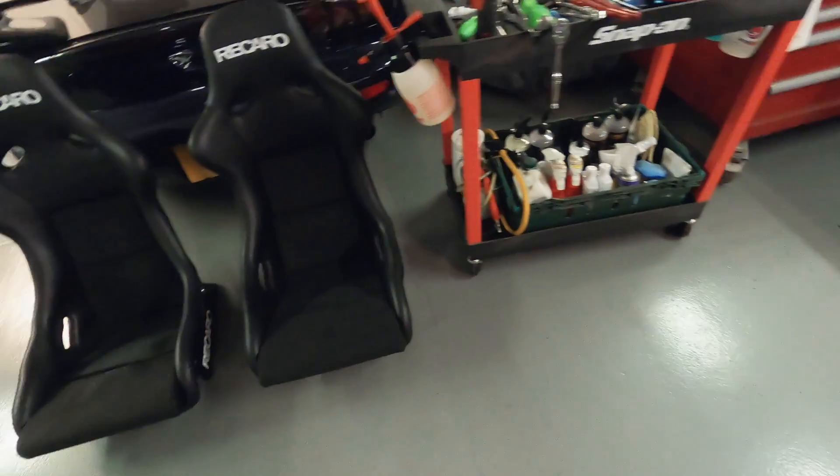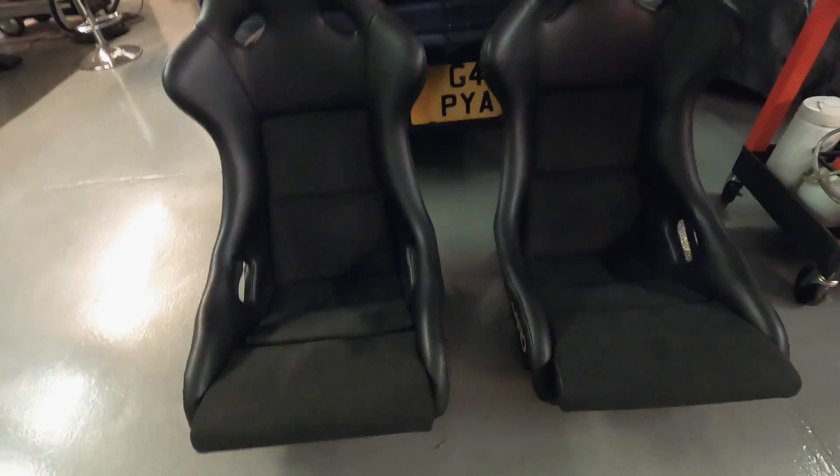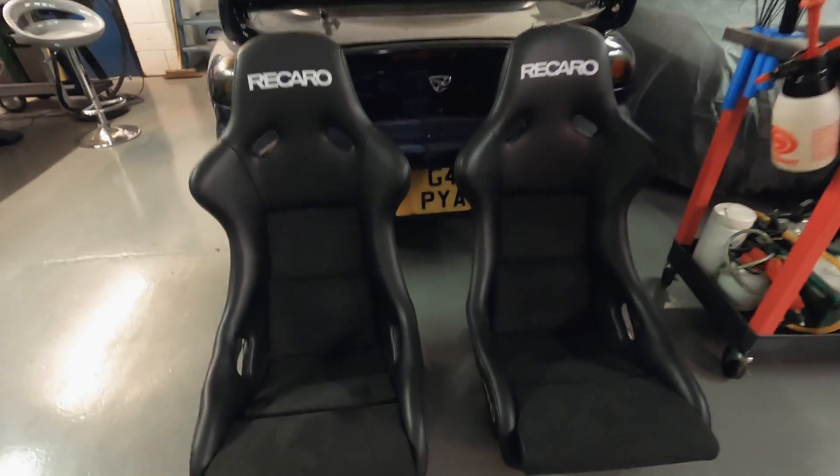I've also bought a set of Paro pole positions. A friend of mine went to do some work on a customer's car and ended up seeing those in one of the back office areas. He mentioned they were for sale. I pretended I wasn't going to buy them, but secretly we both knew that I was — so anyway they ended up in the back of the van on the way home.